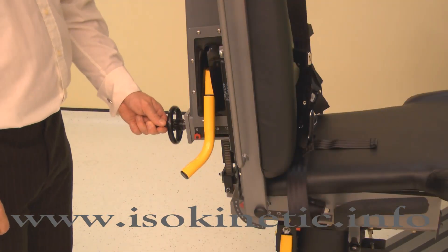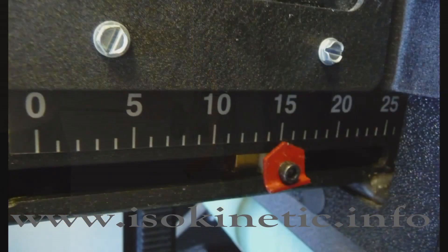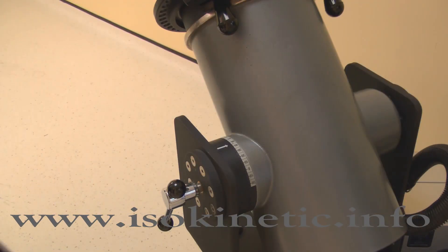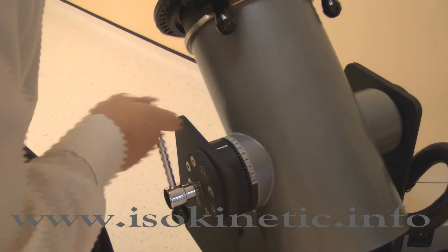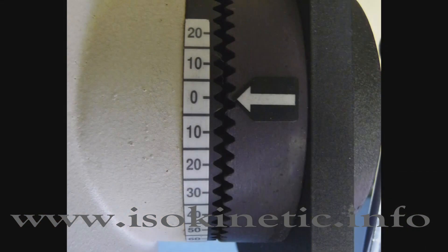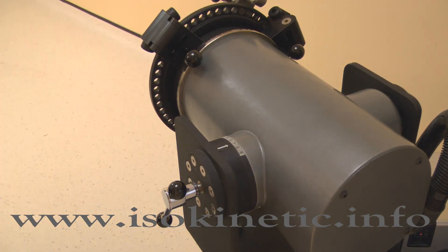Set the chair back translation by winding the handle. For the knee, adjust the chair back translation to position 15. Set the seat to the up position by lifting and releasing. Now set the dynamometer tilt — release the locking handle, then change it. For the knee, adjust the tilt angle to 0 degrees. Lock by tightening the handle.